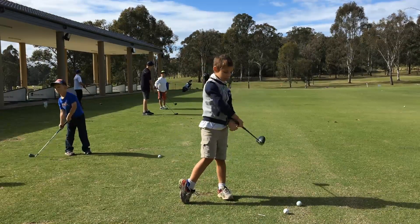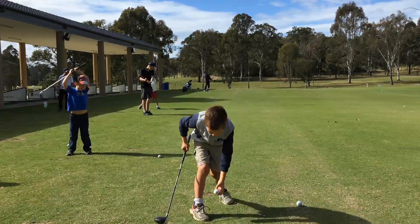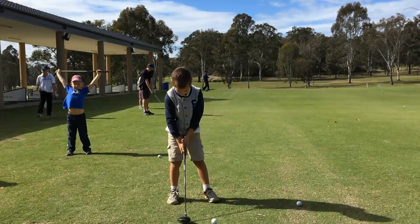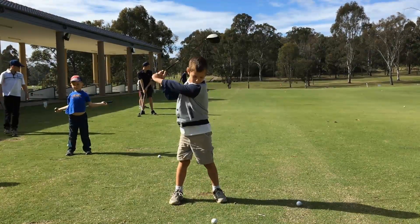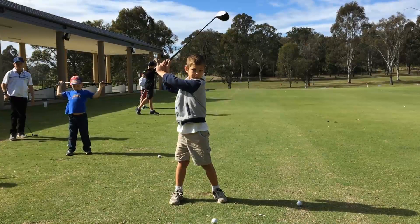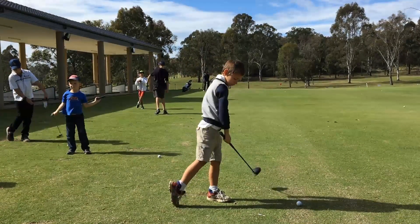Magnificent follow through, Ryan. Can you do another one for me, please? So this is the final fundamental — the L shape, and then swoosh, beautiful follow through. Well done, mate.